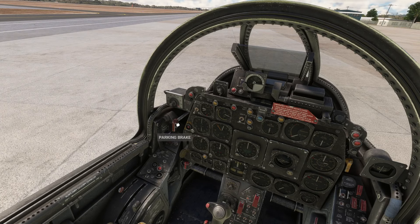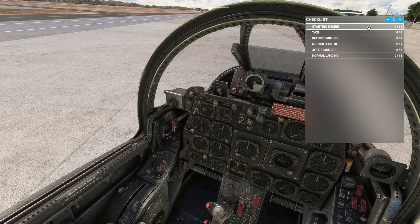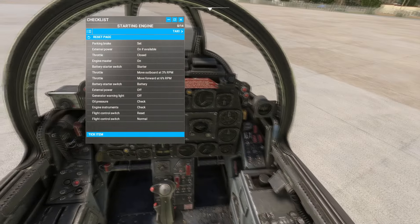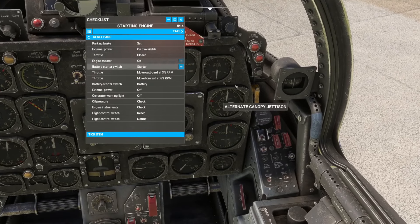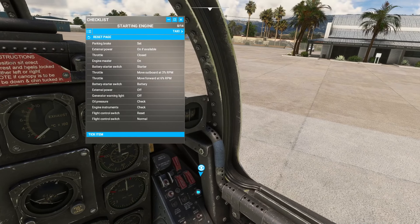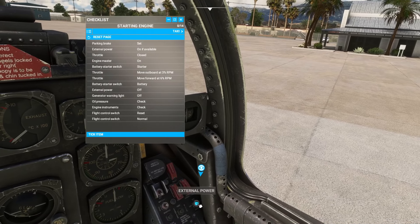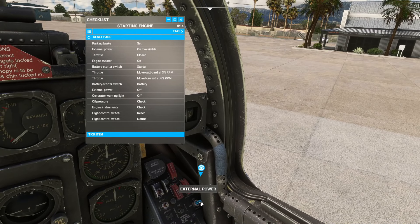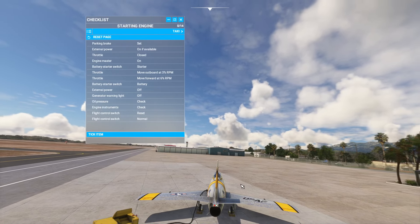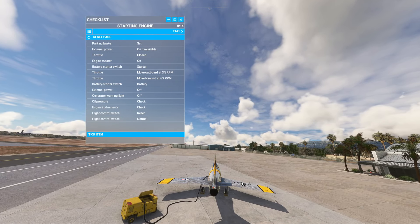Let's take a look at starting the aircraft. The in-game checklist will work for you — the engine starting checklists are here. It comes with a full manual. Parking brake is set — that's the big red lever. External power on if available. This aircraft doesn't have an internal battery for starting, so we run it off external power to start the engine.